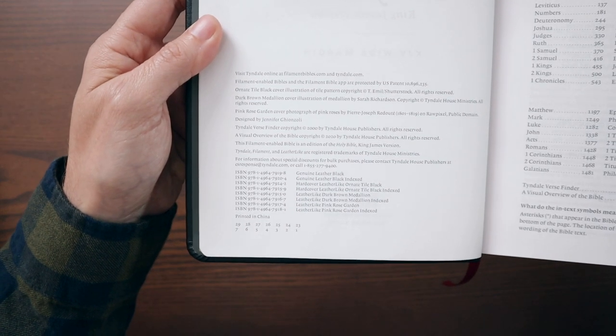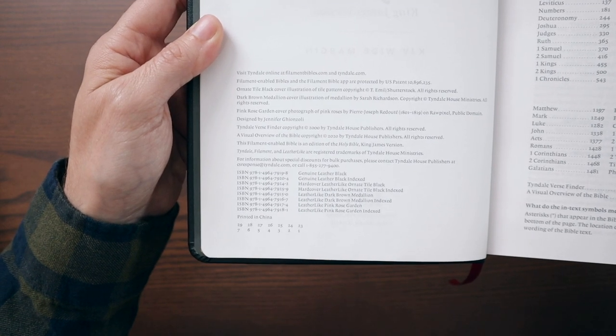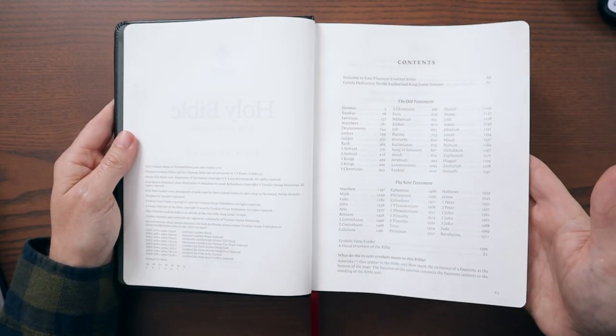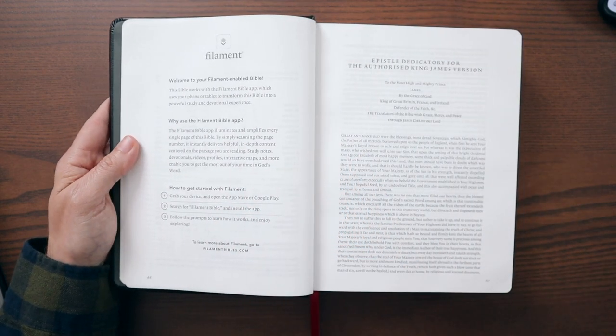You can see all the different editions at the bottom of the copyright page — several leather-like editions, hardcover and genuine leather editions, both regular and indexed. There's a contents page with Old Testament and New Testament listings. It does have the Tyndale Verse Finder and the Visual Overview of the Bible, which I'll show you at the back.